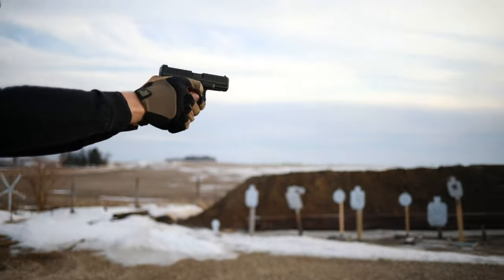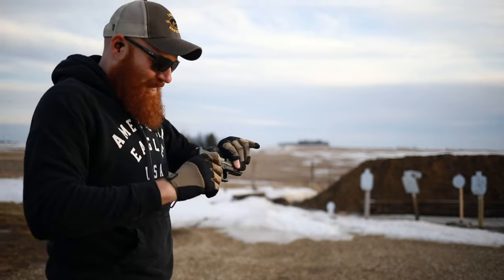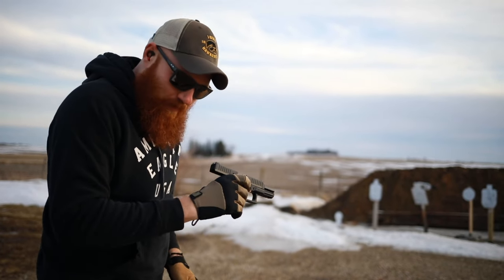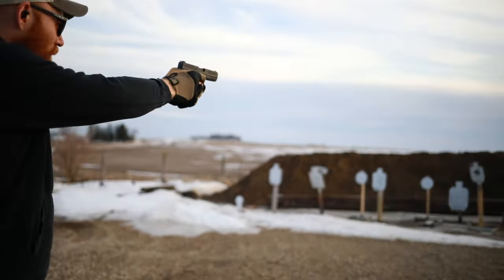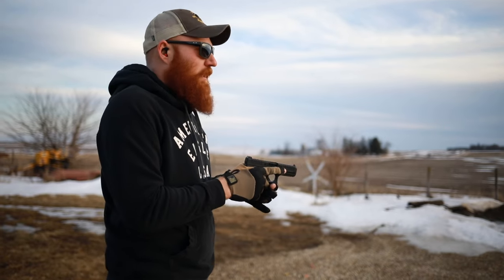And then I say that... it looks like a light primer strike. Now we've got the CCI Mini-Mag 36-grain hollow points loaded up. These should run fine because they run fine in almost everything.